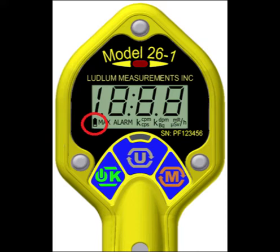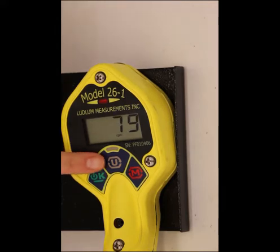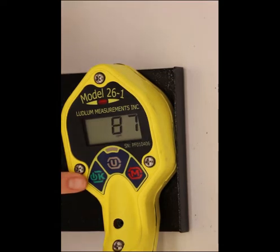If the instrument detects a battery voltage high enough to power on but too low to safely operate, the display will go blank and the low battery icon will flash. Normal operation will not be available until the batteries have been replaced. The primary display mode is the rate meter, and the current count rate will be displayed. Pressing the units button will switch the displayed value between the primary and secondary units.